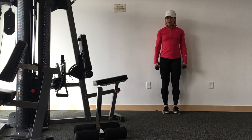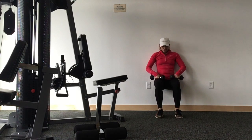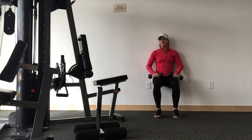Wall sit with a shoulder press. Come to a wall and get into a wall sit with your hips in line with your knees and your ankles underneath your knees. Your low back is pressing into the wall, so is your upper back and your shoulders.